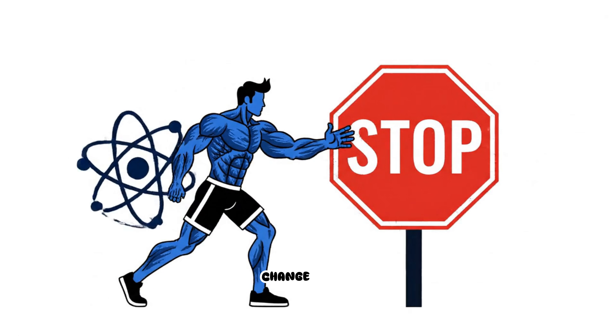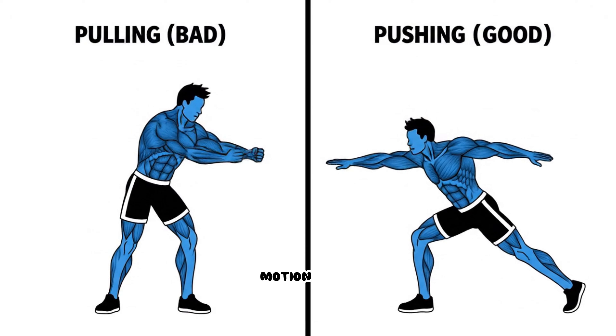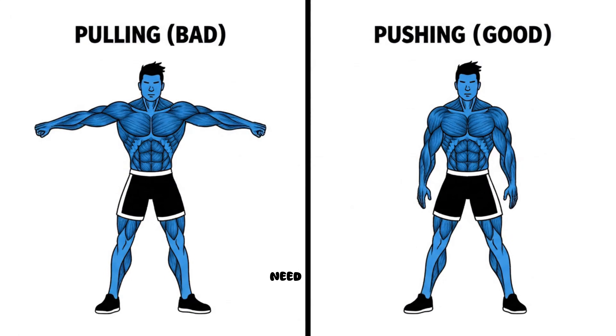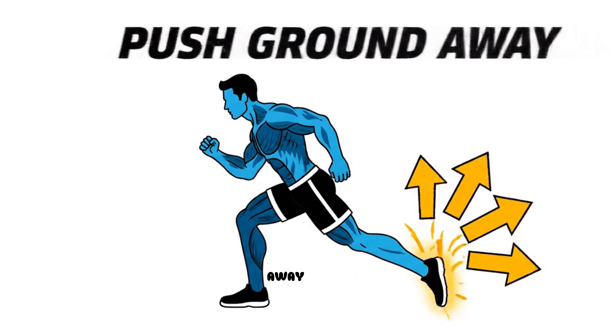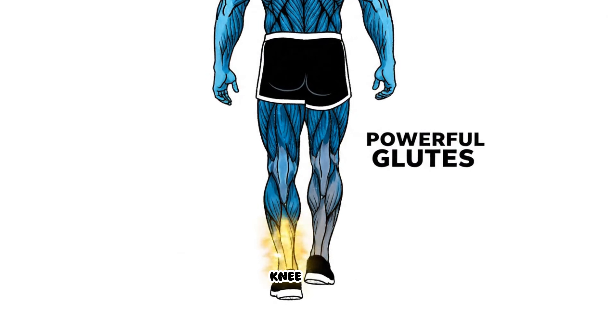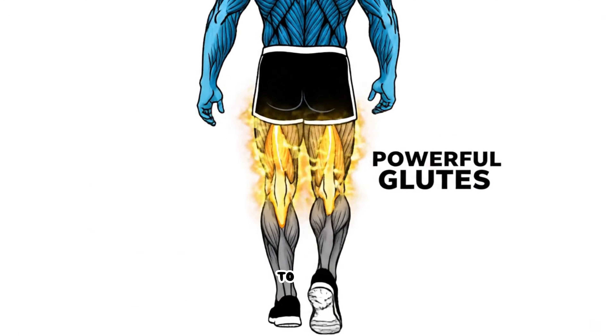But the solution isn't to stop walking — it is to change the physics of how you move. You need to switch from a pulling motion to a pushing motion. Instead of reaching forward, you need to focus on pushing the ground away behind you. This shifts the workload from your vulnerable knee joints to your powerful glutes and hamstrings, which are designed to handle that load.